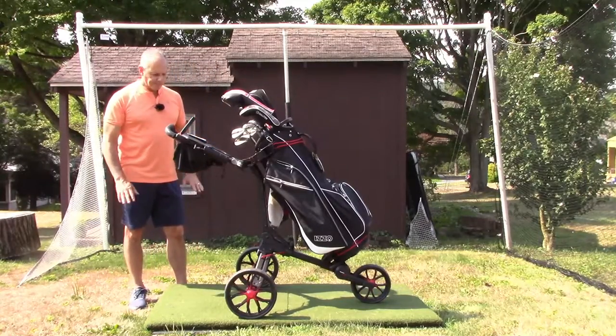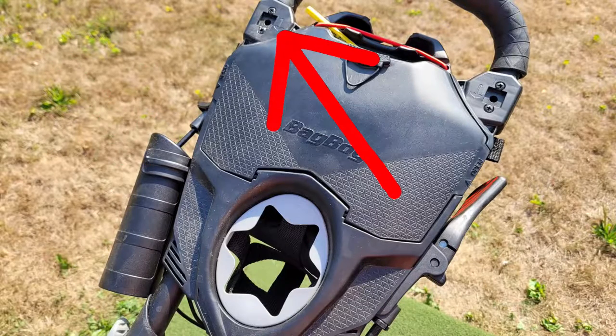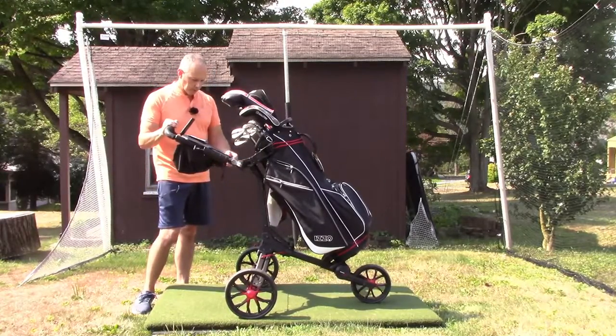Other than that, I really like it. It comes with an umbrella holder you can mount on either side, and also a place to store your umbrella with a bungee cord and a hook on the bottom.